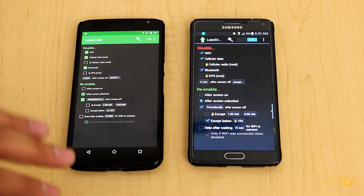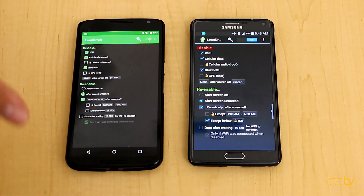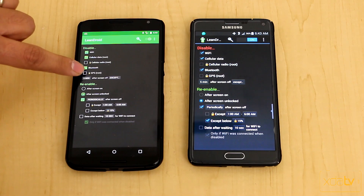This is the free version — both devices are running the same free version. There are some pro features you have to purchase to use, but even in basic form the application performs very well for saving battery. This is really necessary on devices with 2K or Quad HD displays that need to last through an entire day of heavy usage.